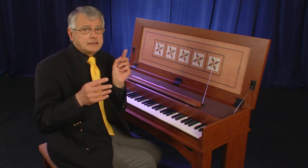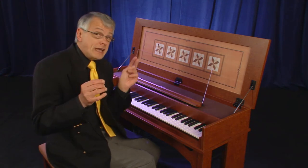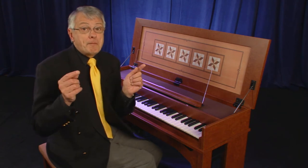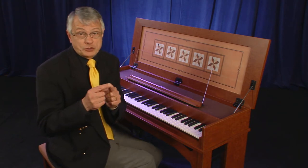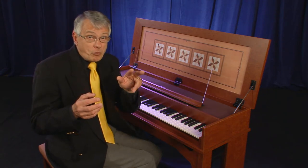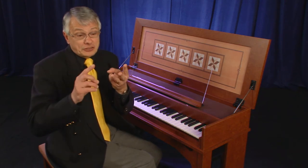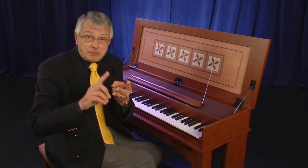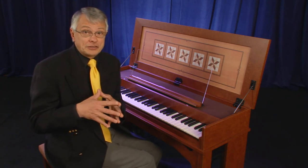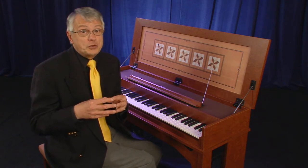Organ 1 contains the sound of a rohrflöte 8 foot, while Organ 2 contains the sound combination of a principal 8 and an octave 4 foot. Of course, you can always press Organ 1 and Organ 2 together, therefore achieving three sounds: the rohrflöte 8, the principal 8, and the 4 foot octave. Let us hear first Organ 1, the rohrflöte 8 foot.